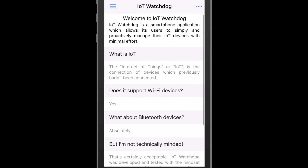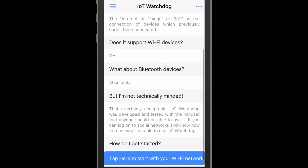Welcome to IoT Watchdog, a tool in the form of a smartphone app that enables simple management of IoT devices on the home network. What you're currently looking at is the IoT Watchdog Base View. It provides the user basic information about the Internet of Things, confirms the Wi-Fi and Bluetooth support of IoT Watchdog, and gives the user confidence that they're not alone in this daunting battle with technology.